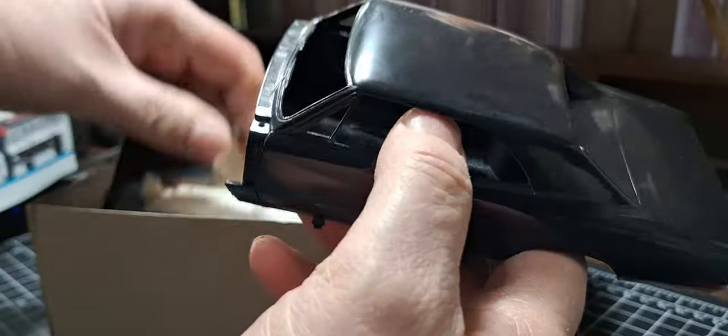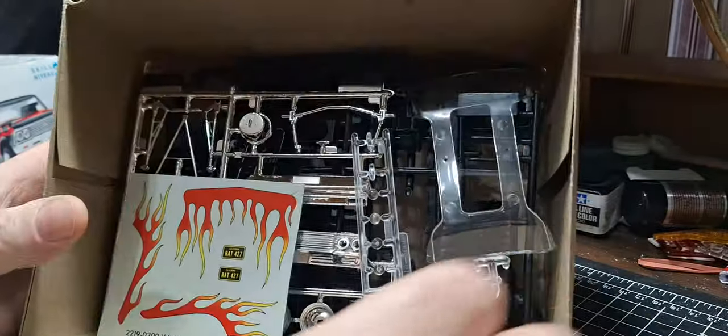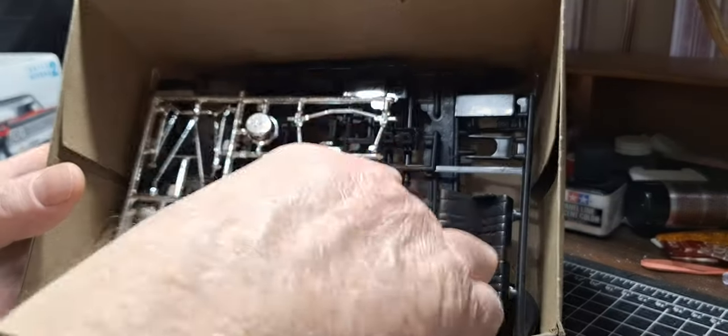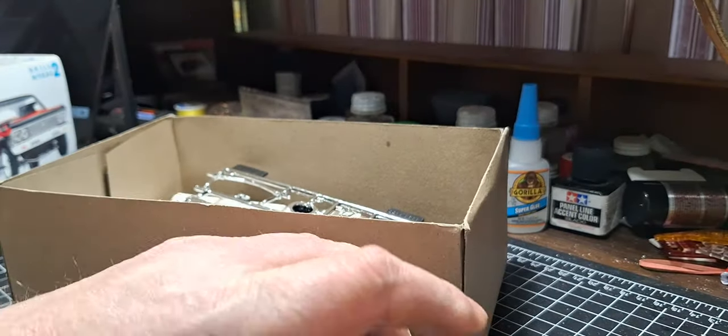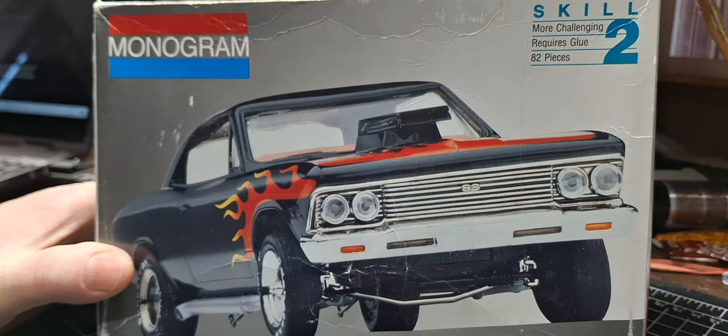It's not the new kit — it's the old kit, but it's all there. You can see it's all still on the trees, all the chrome still there, everything still on the trees. In order to be a fun build, I'm thinking it's pretty much going to be a box stock build, but there are a couple of things I'm going to change up on it.